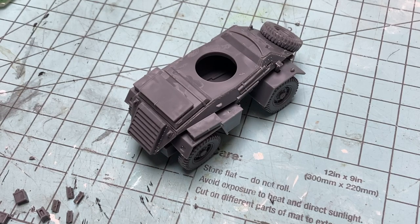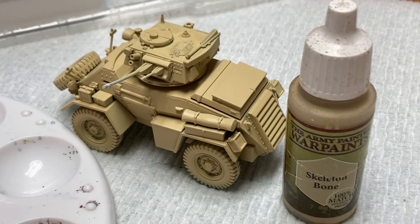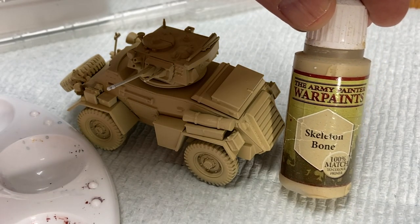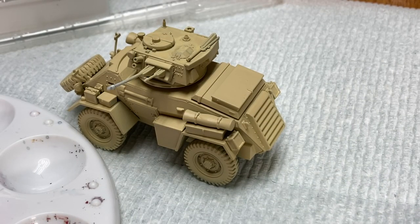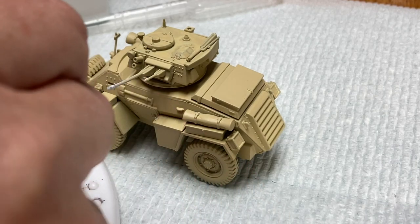Once all the glue cured, it was time for a white primer coat. I like to use primer coats — it gives the base color good adhesion, and it gives you an opportunity to set an undertone for the painting and weathering to come. For the top coat, I used Army Painter's Skeleton Bone, a nice off-white brownish color. I like that it's on the warmer side of a yellowish-white brown, and using an airbrush with the white primer really helped get a solid, uniform color application.